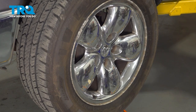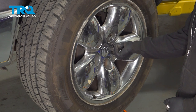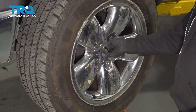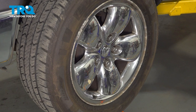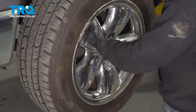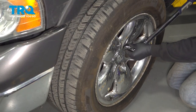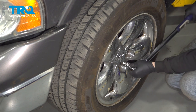Go ahead and set your wheel back on and get all of your lug nuts started by hand. Once we have all these on, we're going to go ahead and snug them down. After finishing this installation, it's important to have an alignment done on your vehicle. Go ahead and torque down your lug nuts to 135 foot-pounds.